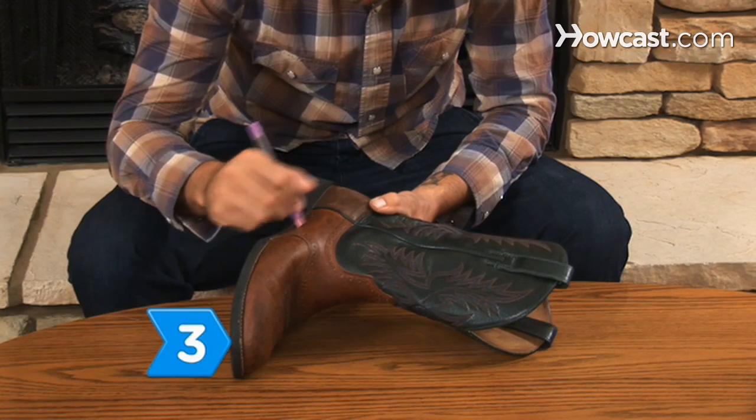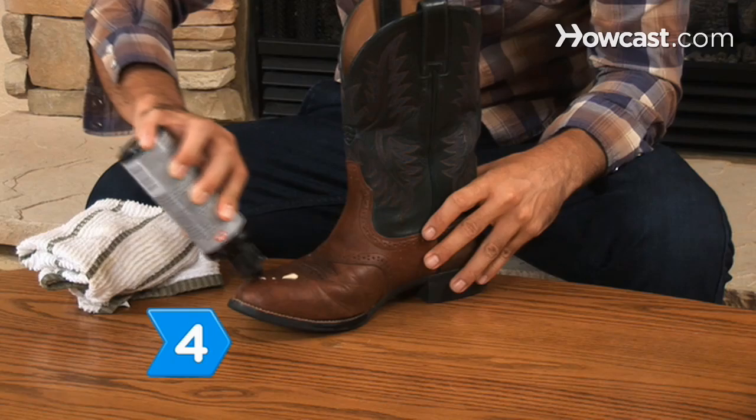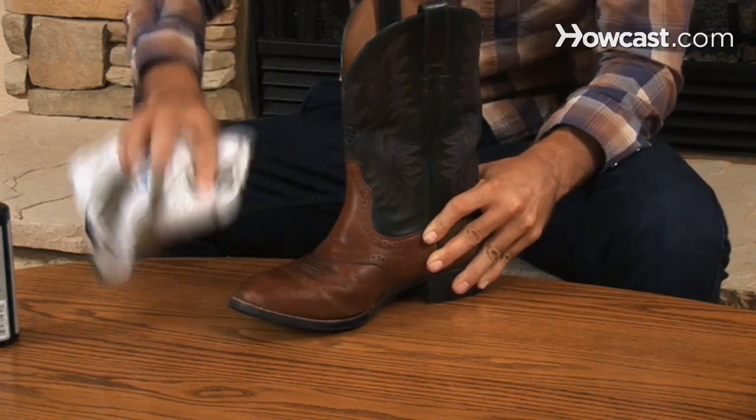Step 3. Remove small scuffs and marks with a pencil eraser. Step 4. Apply leather conditioner to prevent the boot from drying out and to prevent water from being absorbed into the leather.